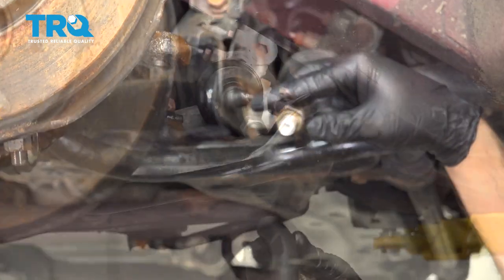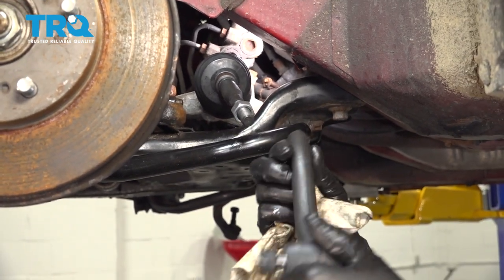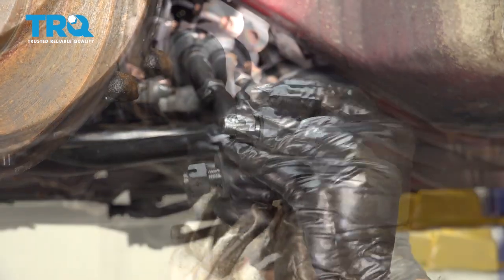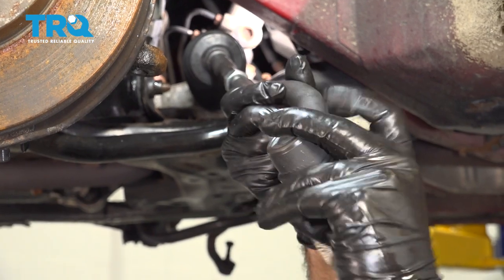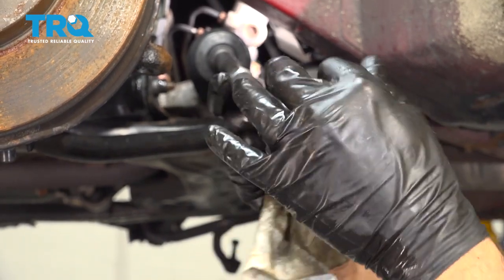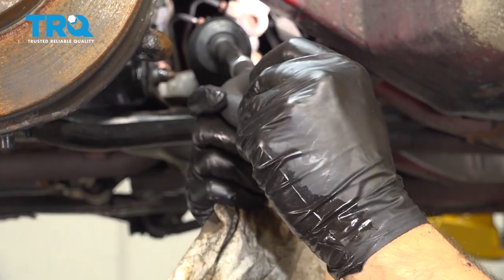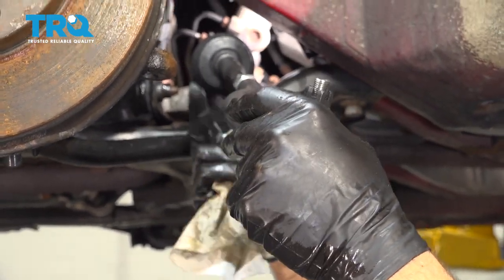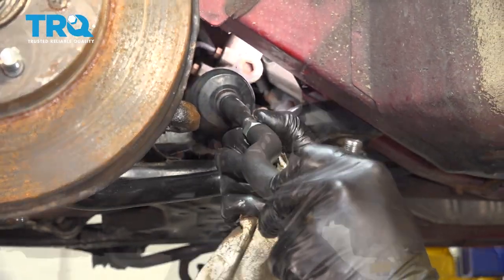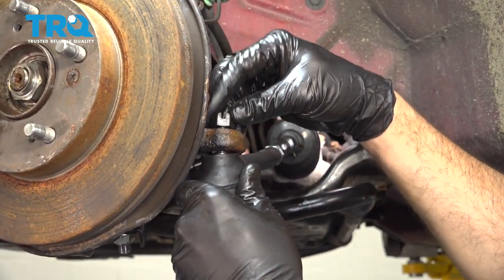That came out to about 10. So you want to install the new tie rod end — remember the 10-count to get the old one off, it'll be 10 threads on for this one. So that was 10. I'm going to bring that jam nut over. Now we'll get this lined up and work that on to get the castle nut started.